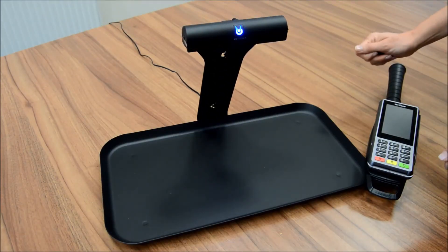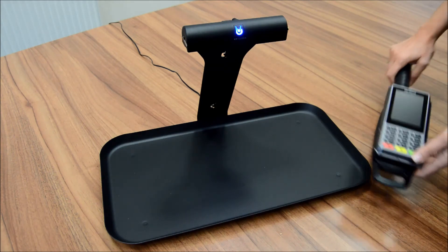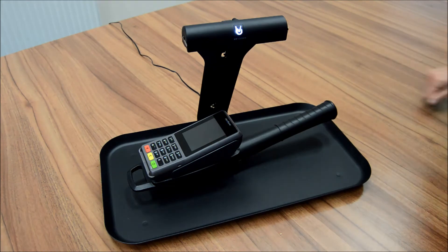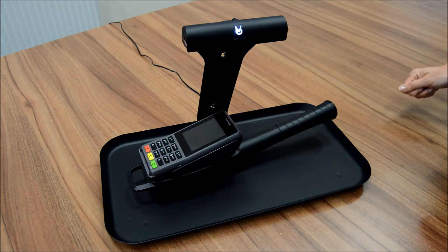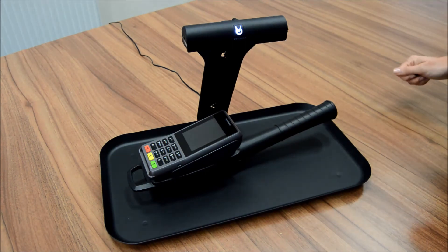This is our UV stand-alone product which can be used to disinfect various items. What I'll show you now is our safe-to-pay handle with a pin pad. Under that light, both the keypad — which will have been used to enter someone's pin — and the handle will be disinfected at the same time. After 15 seconds of no activity, the light will change from white to blue to show that the cleaning cycle is taking place.